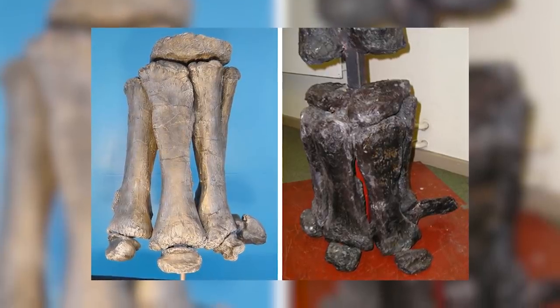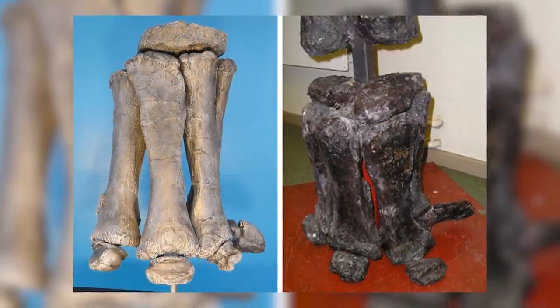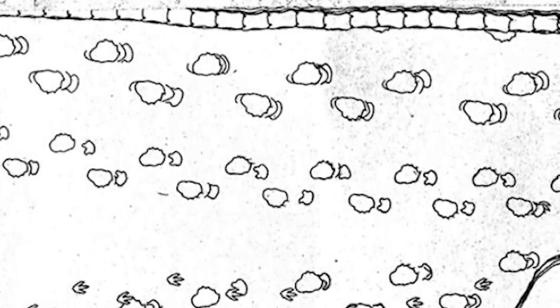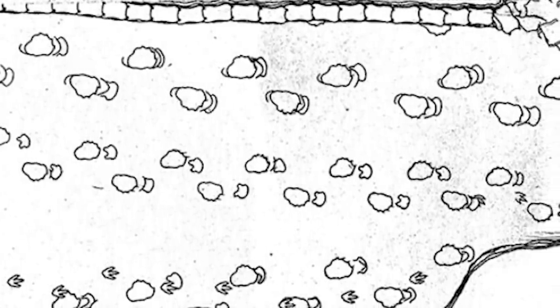Instead, the metacarpals are arranged pretty much vertically as pillar-like structures in a semicircle, with the reduced finger bones underneath them, resulting in the back of the hands being concave. Such a condition has been confirmed by the existence of horseshoe-shaped fossil prints left by the front feet of sauropods, illustrating that this unusual semi-tubular shape of the hand was indeed present in life.